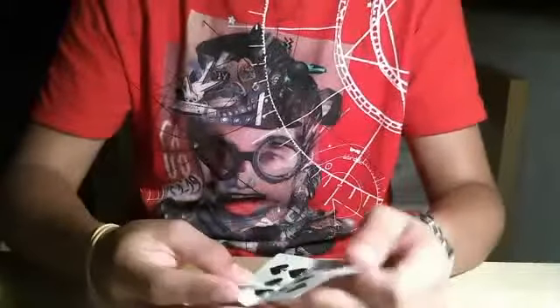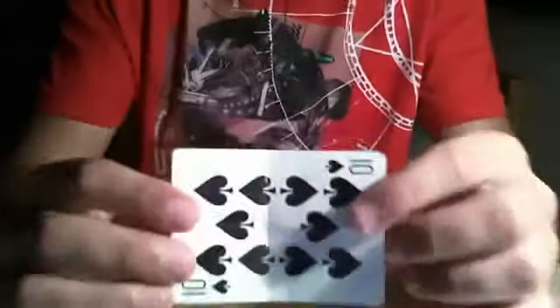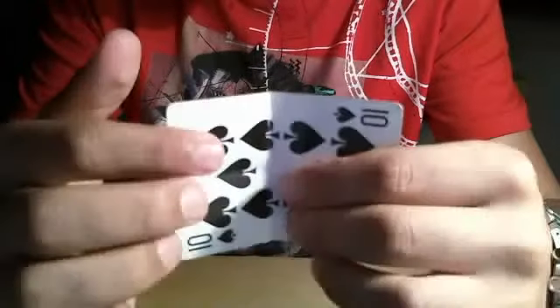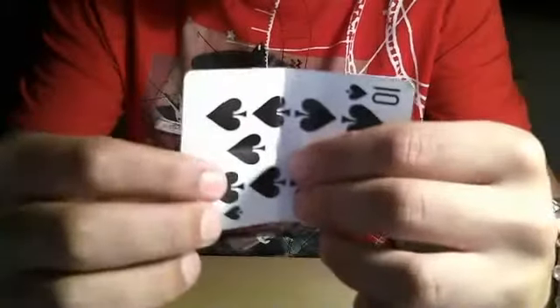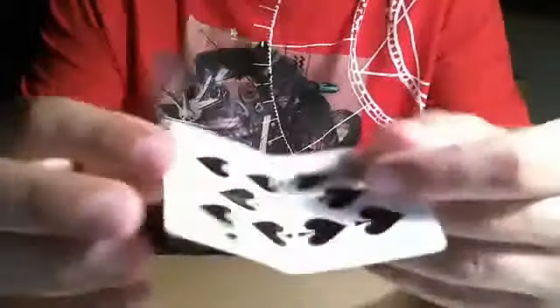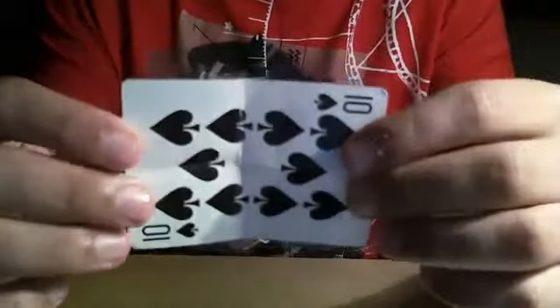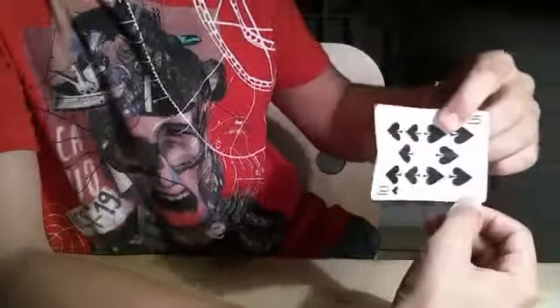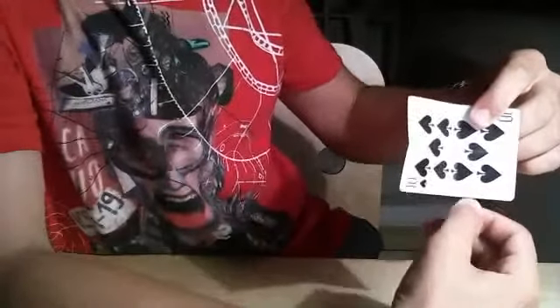You want to force the spectator to write in a specific spot. You'll see there's one big block, another big block, and two smaller blocks. You want them to write in the right one of the two bigger blocks. From your angle, you want them to write the name in the smaller section on the right. You force them to write the name right there.